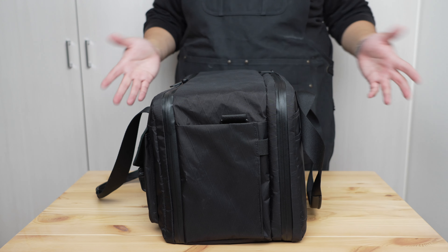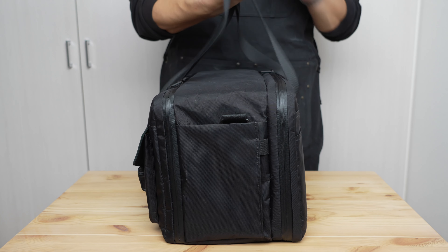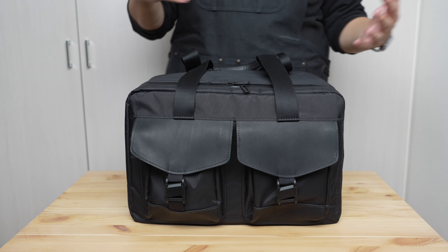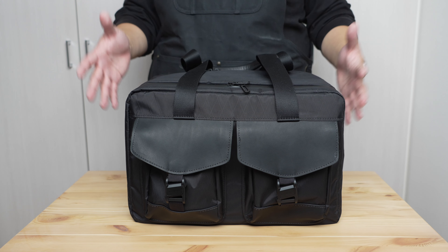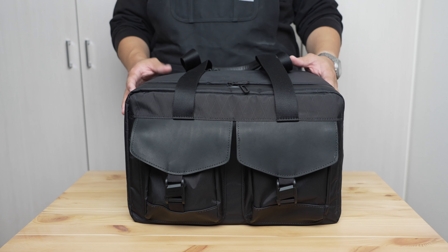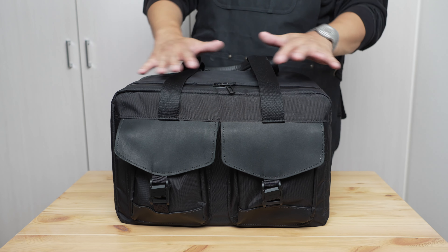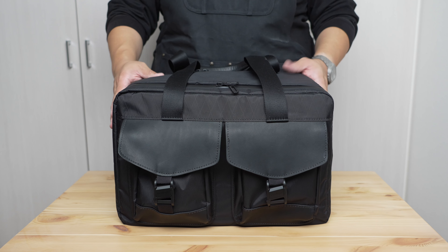There's also a general limitation of this form factor — not the fault of Waterfield specifically — but as a duffel-style bag, whether carried by shoulder or by handles, there's going to be a limitation on how much weight you can comfortably carry. The smaller 27-liter size helps restrain what you can pack, but it's something to keep in mind with this form factor.